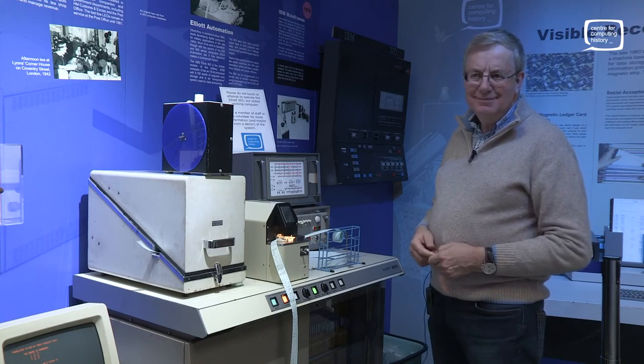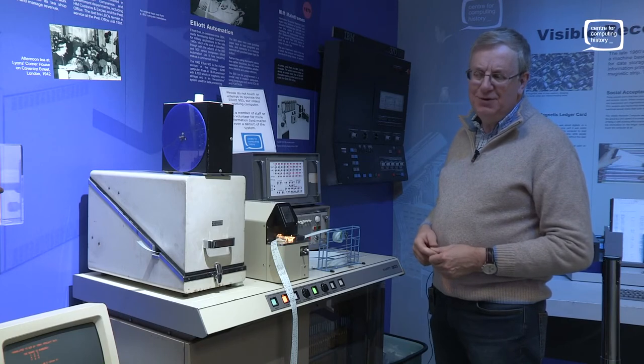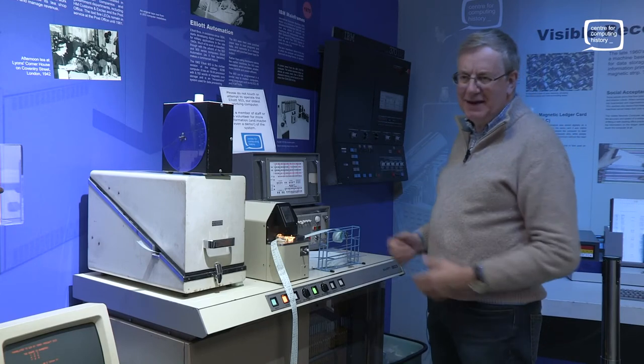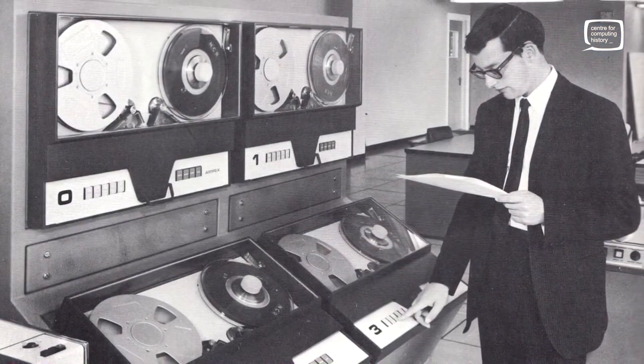The second cabinet was essentially just memory. You could put up to 32K of memory on these machines. And you could have line printers and mag tapes. So you could grow from this basic configuration to something much larger.